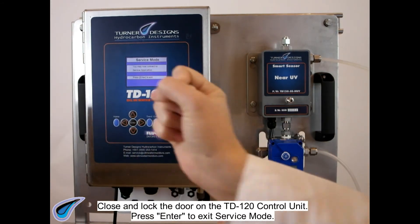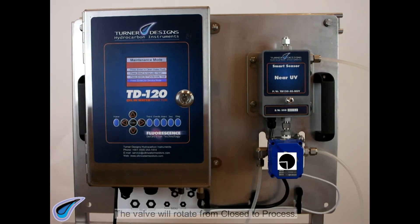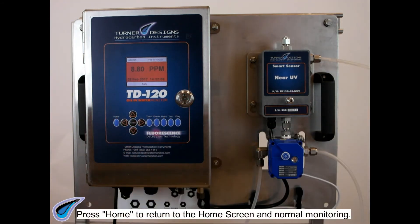Press Enter to exit service mode. The valve will rotate from closed to process. Press Home to return to the home screen and normal monitoring.